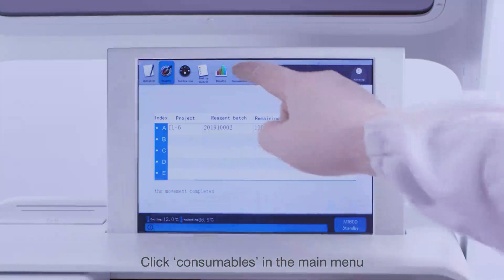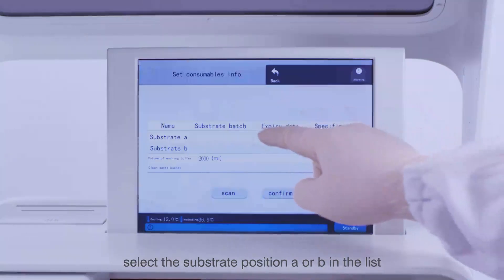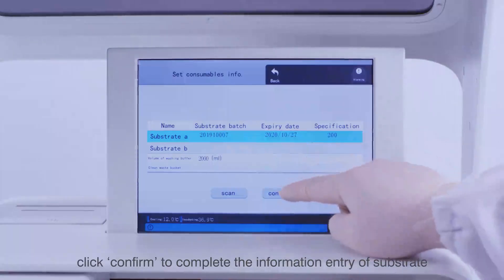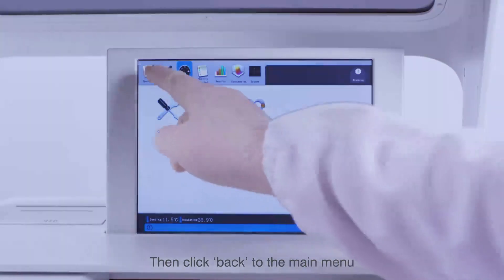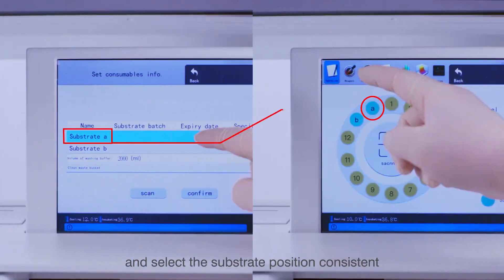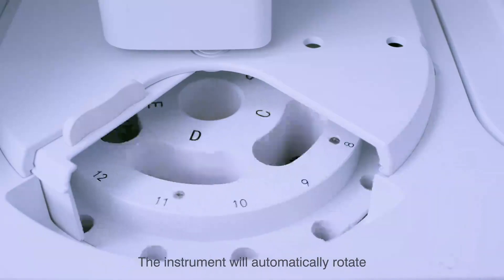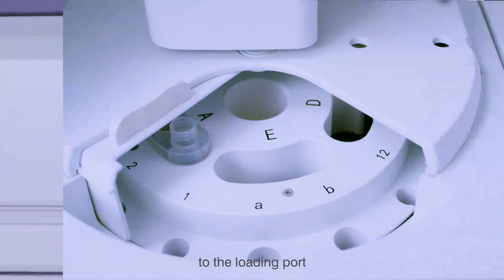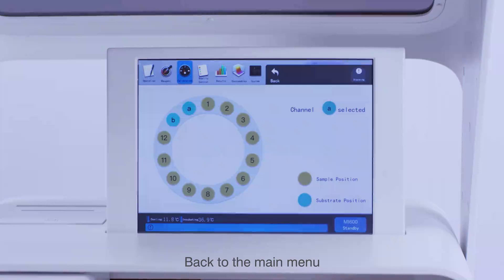Click Consumables in the main menu, then click Consumables Setting. Select the substrate position A or B in the list, click Scan, scan the QR code of the substrate, and click Confirm to complete the substrate information entry. Click Back to the main menu. Click Operation and Sample Channel, and select the substrate position consistent with the substrate information input. The instrument will automatically rotate the corresponding substrate position to the loading port — place the substrate into the corresponding position, then return to the main menu.